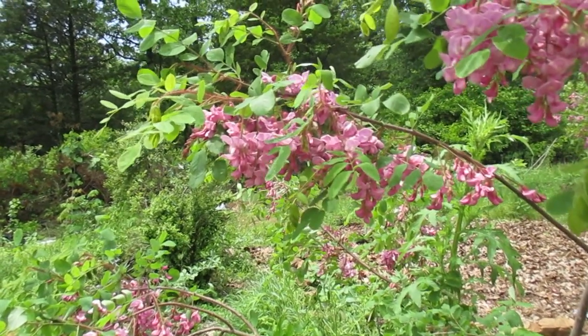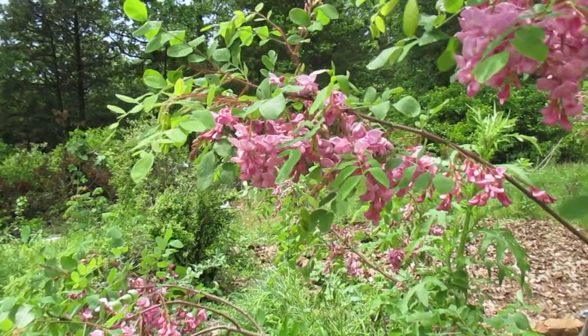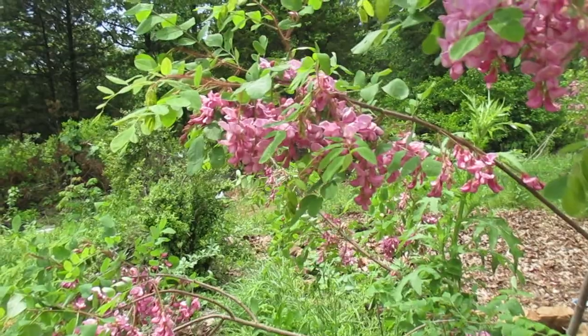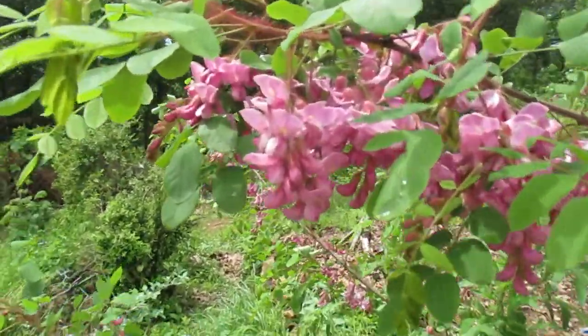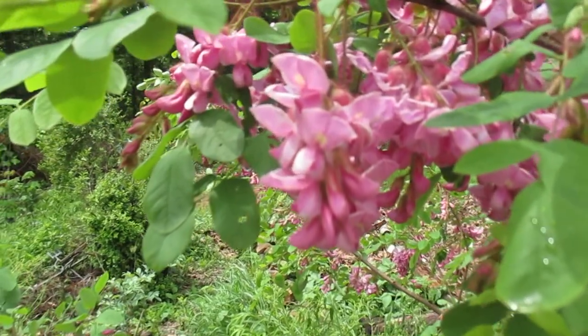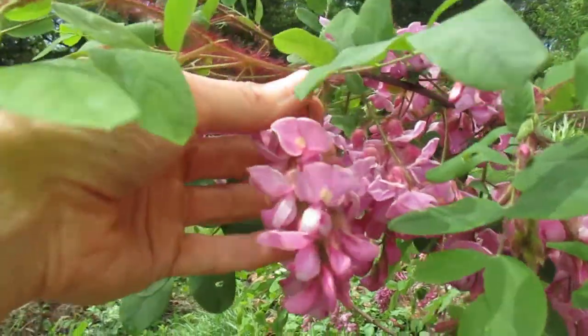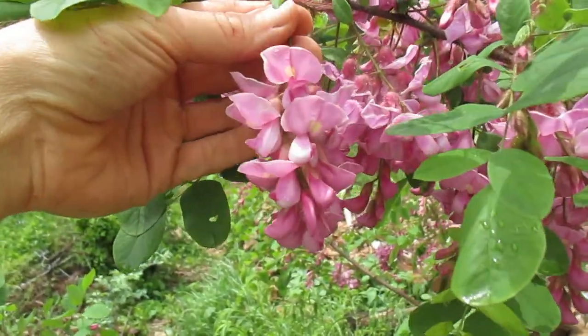If you have acid soil like this, it can really get away from you as far as growing everywhere, but I don't mind that at all — it's really good for the soil and I have plenty of room. If you don't have plenty of room, that's something you might want to take into consideration. It is just amazing with these droops of flowers all over it.